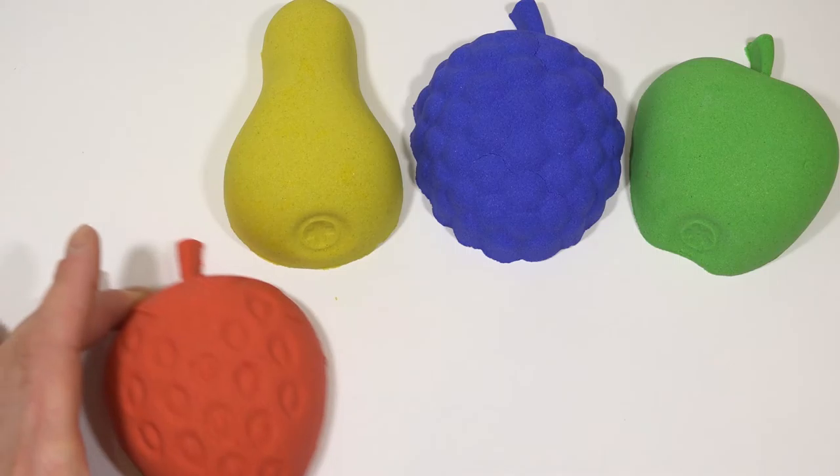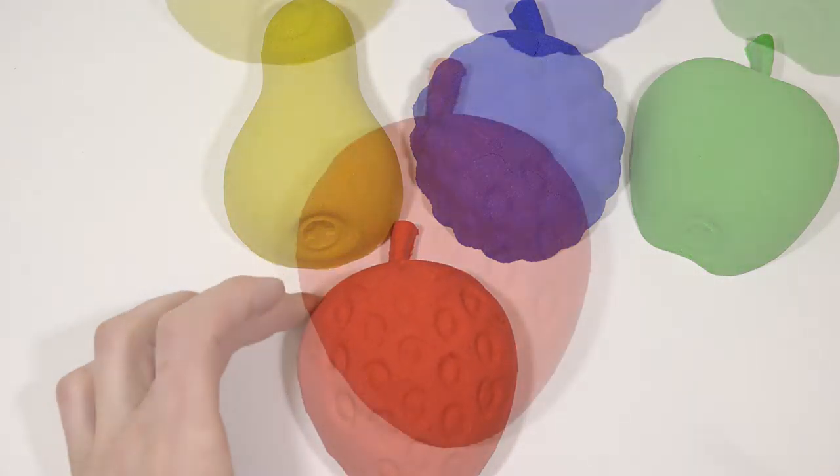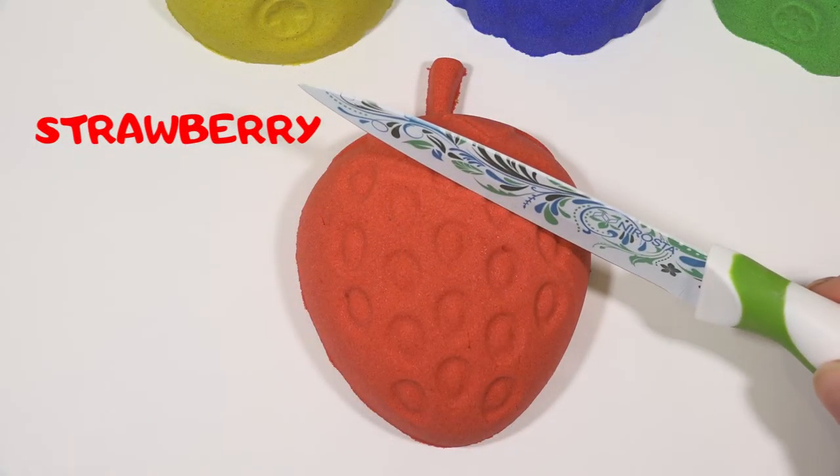Blue. Strawberry. Blue. Blue. Green. Gold. Yellow.